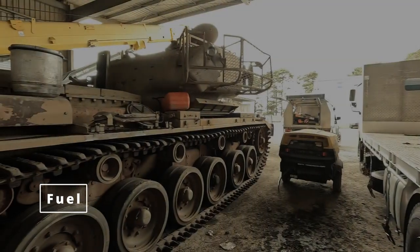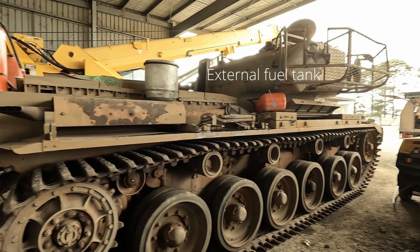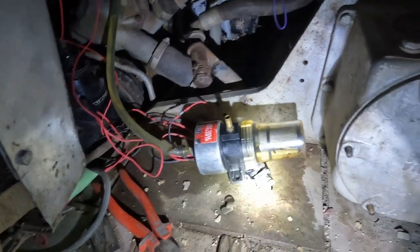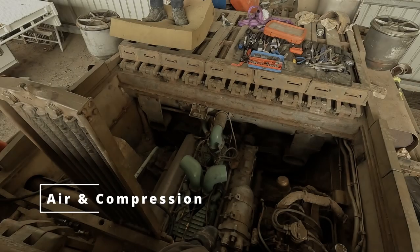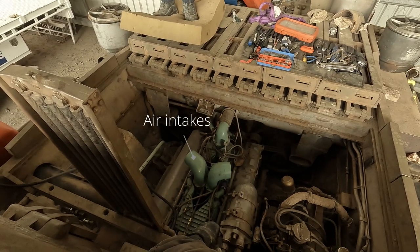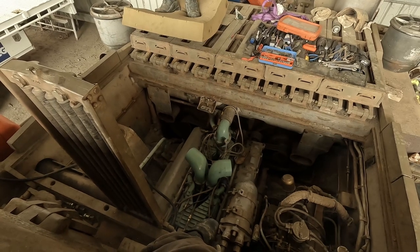Currently lacking the time needed to clean out the fuel system, we bypassed it altogether using an outboard tank. The fuel pumps were in decent enough condition, however we decided to bypass those too with an electric pump. Airflow is easy enough to check without the air filters, and with it we also confirmed at least a decent amount of compression without any major testing.